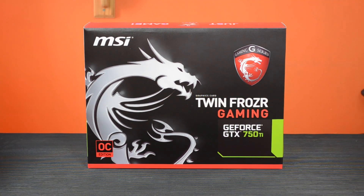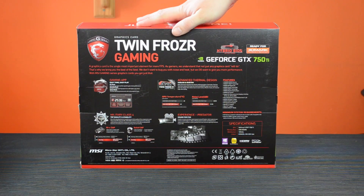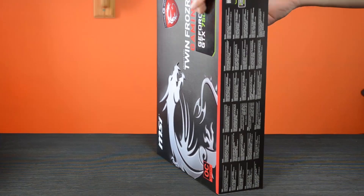Today we are looking at the MSI GeForce GTX 750Ti Twin-Frozer Overclocked Edition graphics card. On the back of the box it's got some information on the things that this graphics card has within it — the military class 4 components, etc. So let's quickly take this out of the box and see what we get inside.